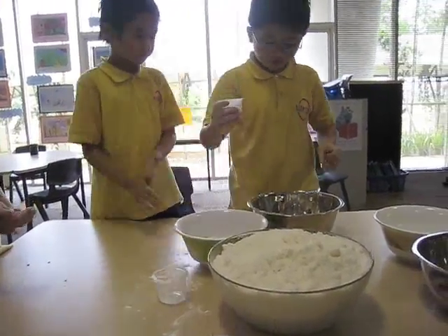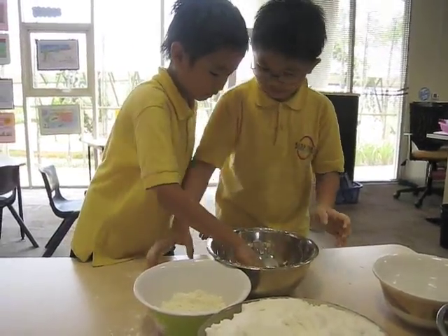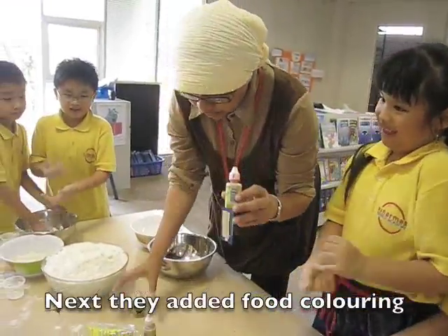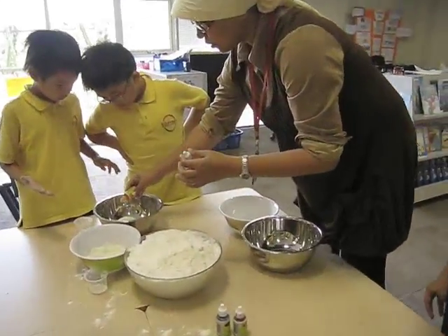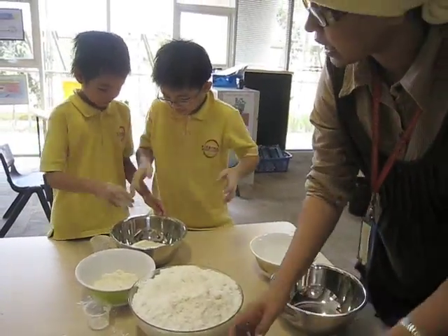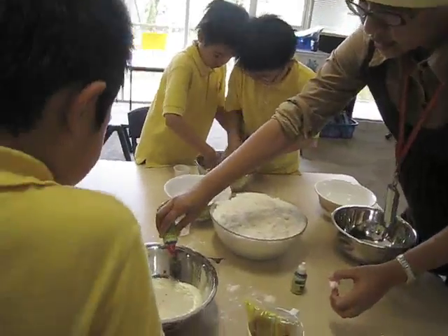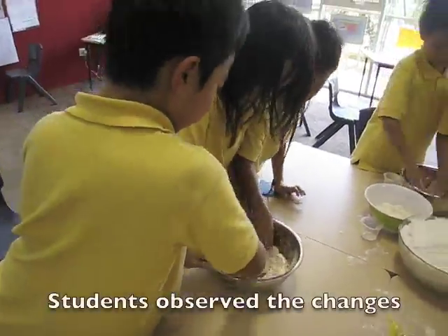Is it enough? Put them together. Mix them. Nice. One by one. My hand. What happened here? We have right, and then we have yellow. Mix them and see the changes.